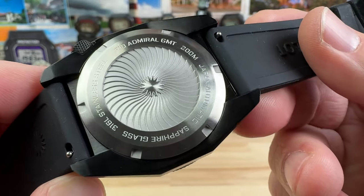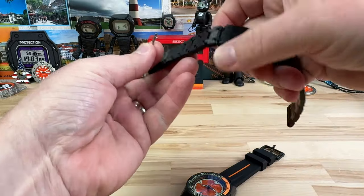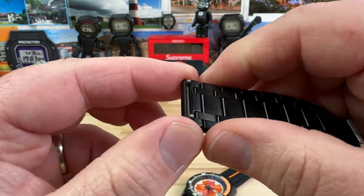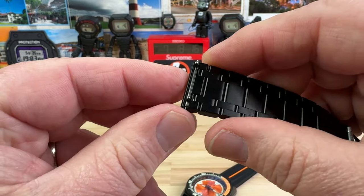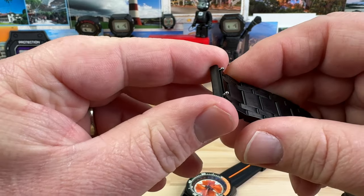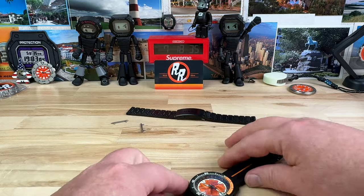This is the R10 Admiral GMT — all that information is in the case back as well. There are quick-release spring bars on this strap, and also on the bracelet. However, this is the first time I've had them done this way — they're not really captured in there. They kind of slide in and are captured, but they just slide out. Not sure how I feel about that. Once the bracelet is on it won't be an issue, but don't lose them. If you did, you can just get some 22-millimeter spring bars and put regular ones in.